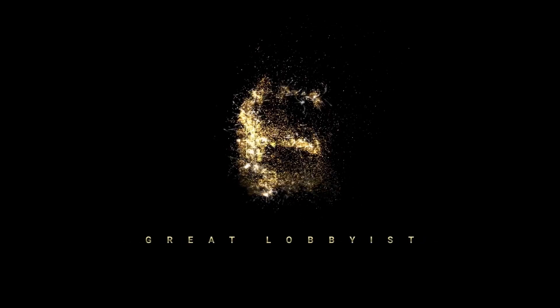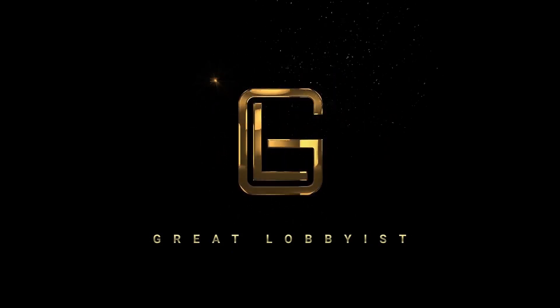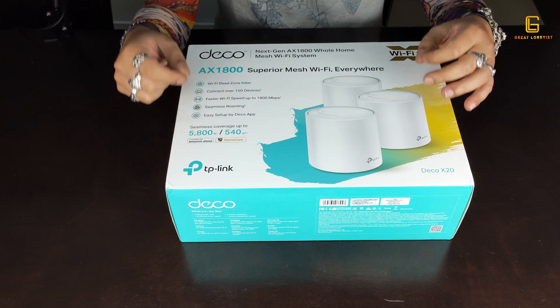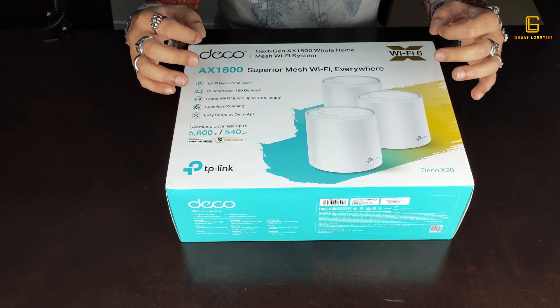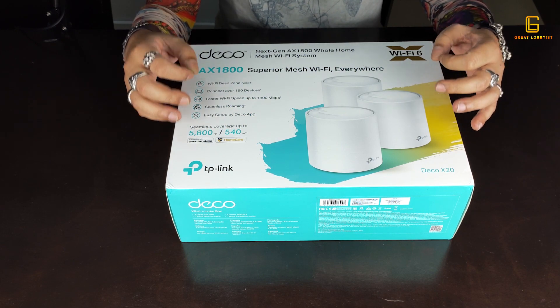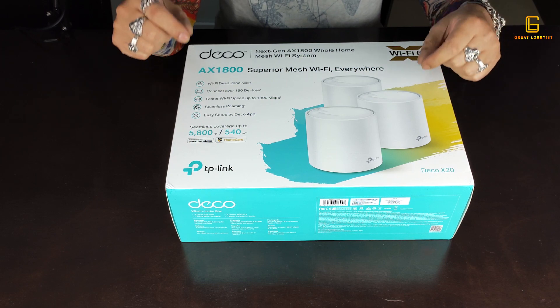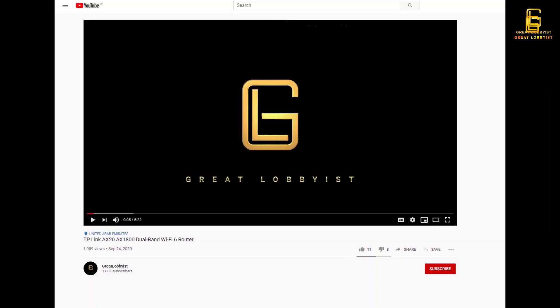Hello guys, I'm back again with another awesome video. This is your friend the Great Lobbyist, and today we're going to talk about the newest whole home mesh Wi-Fi router from TP-Link — the TP-Link Deco X20 AX1800 router.